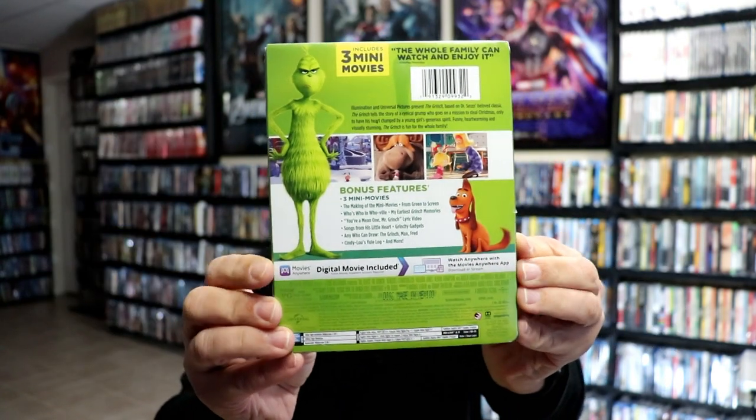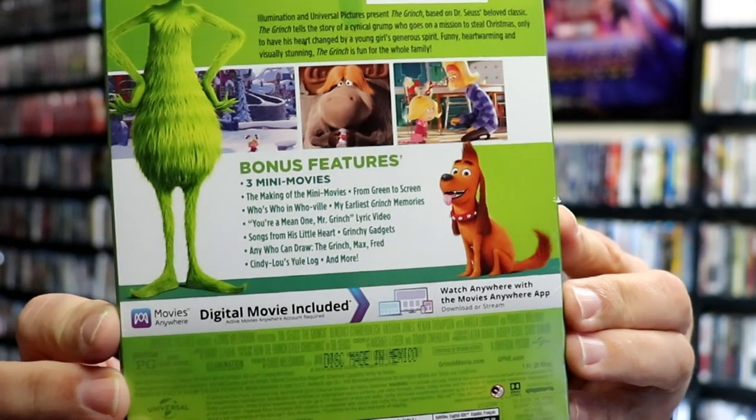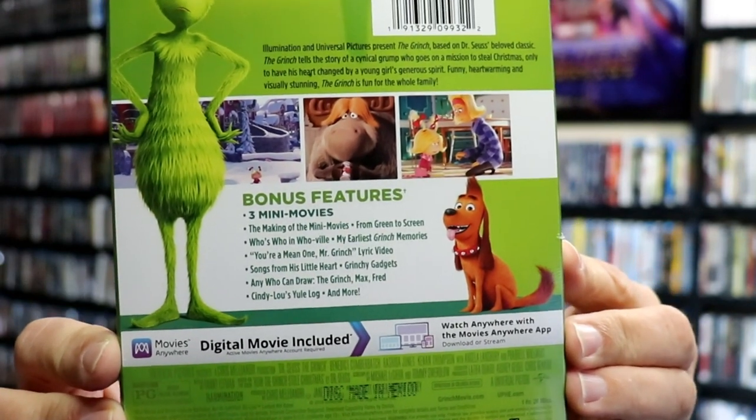Here's the front. And here's the back. Now if you'd like to check out these bonus features, you can go ahead and pause and do so. I'm going to go ahead and remove this from the wrapper and we can take a closer look at this steelbook.